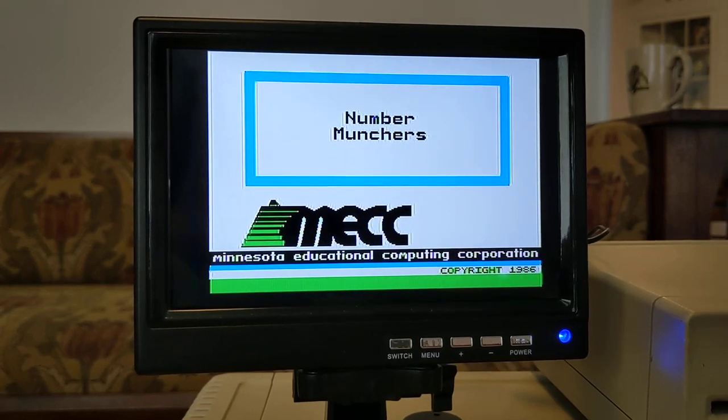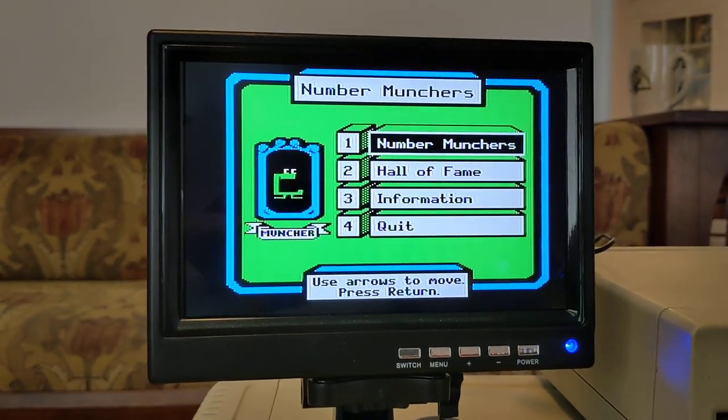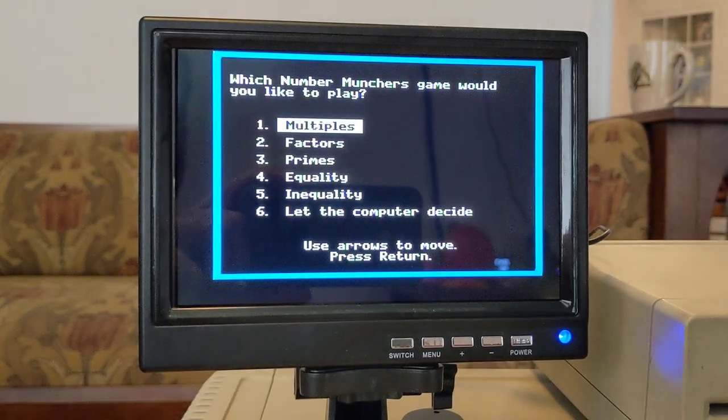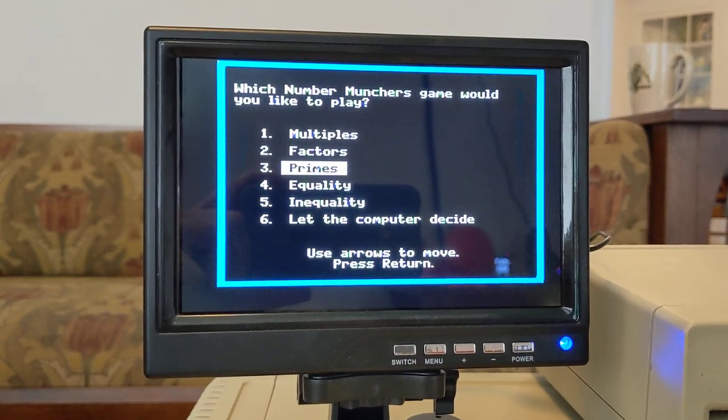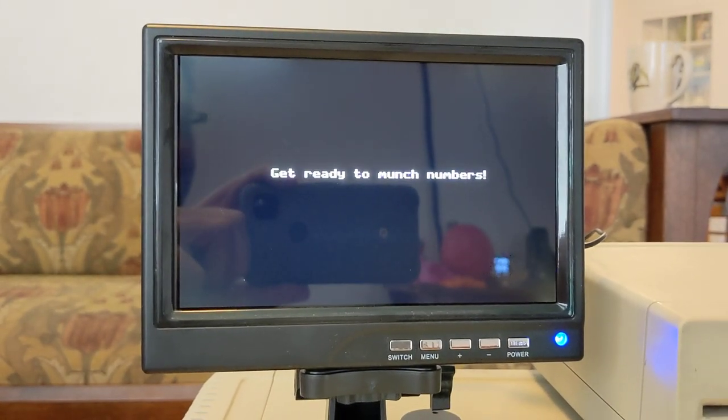Number Crunchers was maybe a game you got to play on a Friday afternoon when you got your one hour of computing time a week. You get to play as the Number Muncher with such fun games as Primes. Get ready to munch numbers.